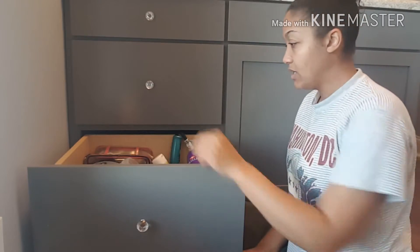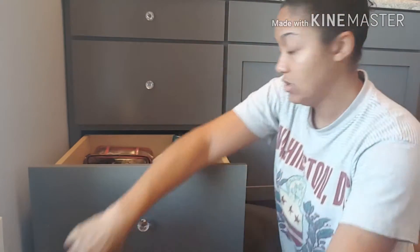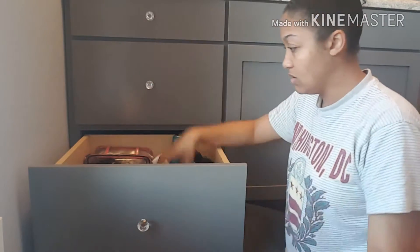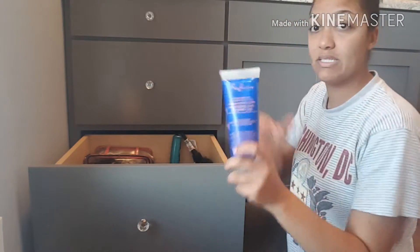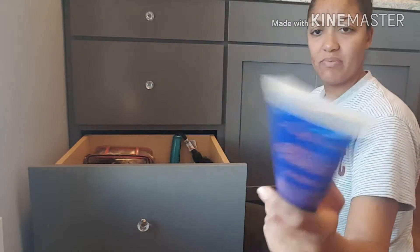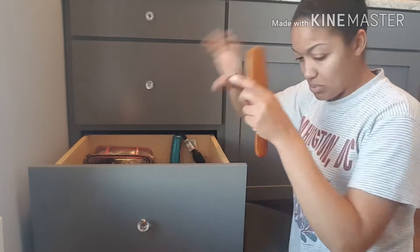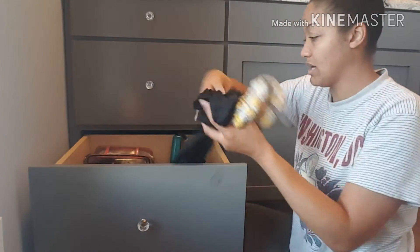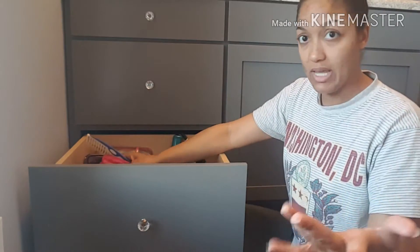The first thing I'm going to do is start by just pulling everything out of this drawer. There are so many different things in here — brushes and stuff just thrown around, just all kinds of things, rubber bands at the bottom of the drawer. So just pull everything out.